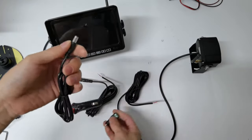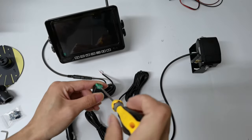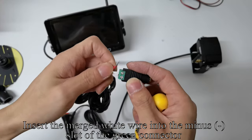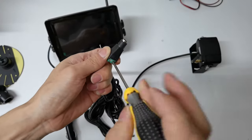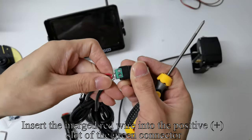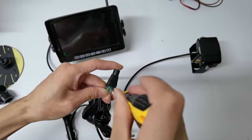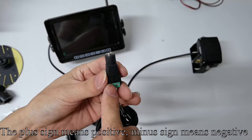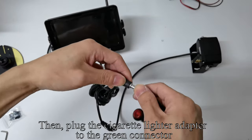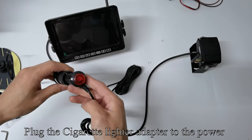Take up the green connector. Use a tool to loosen the screw. Insert the merged white wire into the minus slot of the green connector and tighten the screws. Insert the merged red wire into the positive plus slot of the green connector and tighten the screws. The plus sign means positive and minus sign means negative. Then plug the cigarette lighter adapter to the green connector.